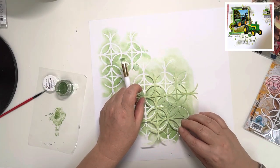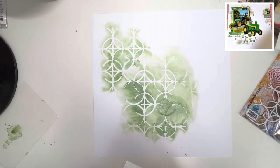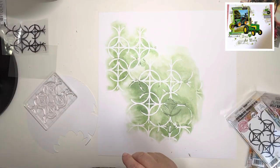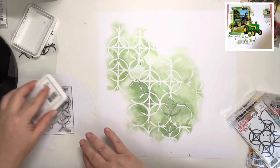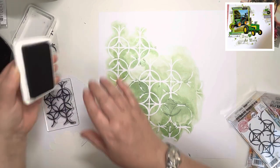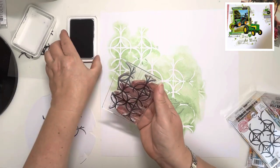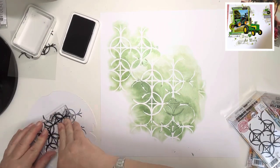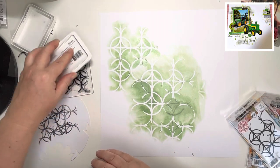You can see I'm just moving the stencil around, matching it up as I go to create a bigger mat for the photo - just copying the stenciling that Mel's got on her layout. Now I'm going to come in with the coordinating stamp. This is the positive part where the stencil gives you the negative part, and it's slightly smaller than the stencil. I just love this shape so very much. Because I'm using it for the first time, I'm priming my stamp - just stamping it down onto some scrap paper a couple of times until the ink sticks properly to the stamp. You have to do that with new stamps.